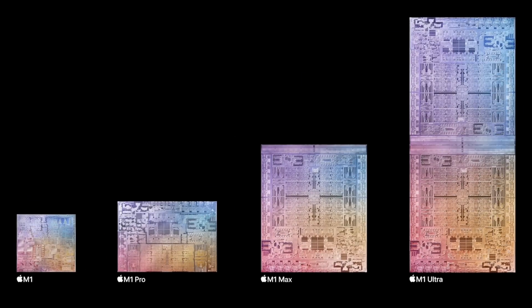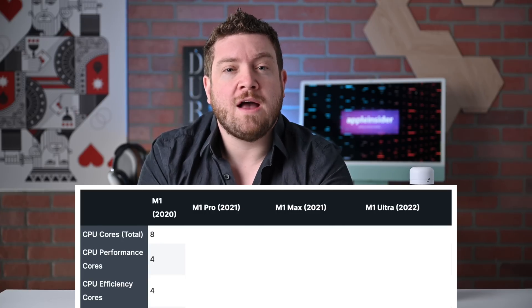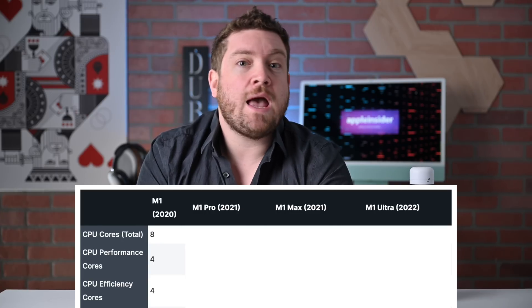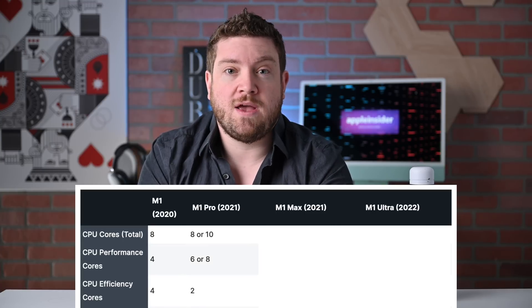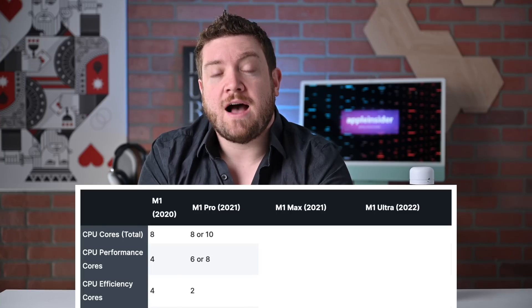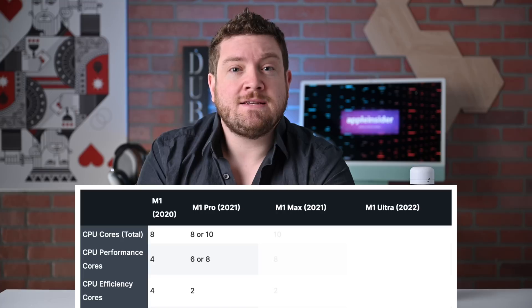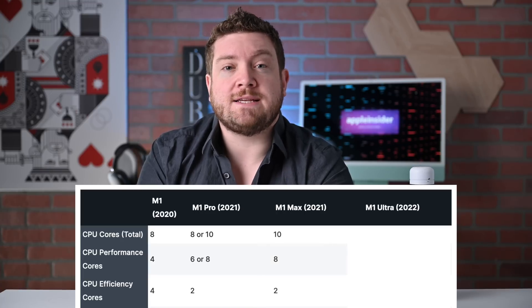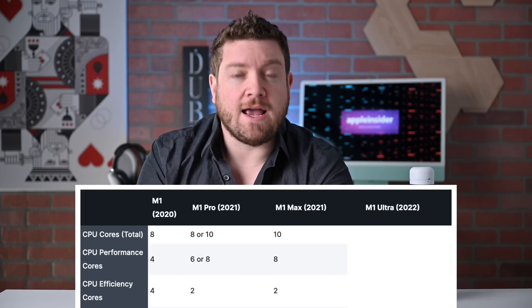All of Apple's chips in the M1 lineup are made using a five nanometer process. The M1 has an eight-core CPU with four high-performance cores and four high-efficiency cores. The M1 Pro ups the ante with either an eight-core or a ten-core CPU, giving you either six or eight high-performance cores and two high-efficiency cores. The M1 Max continues the trend with only the ten-core option and eight high-performance cores and two high-efficiency cores.